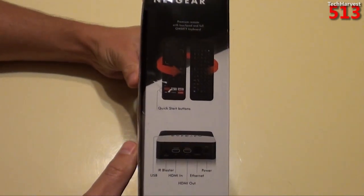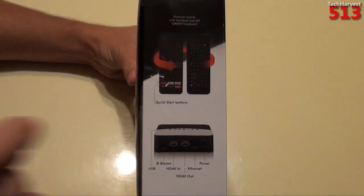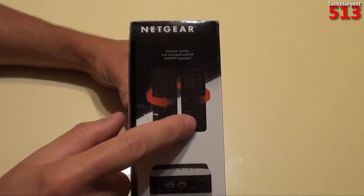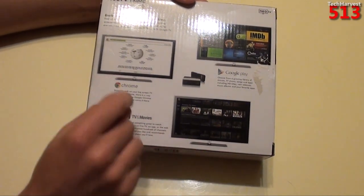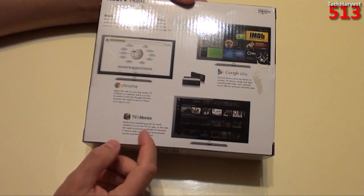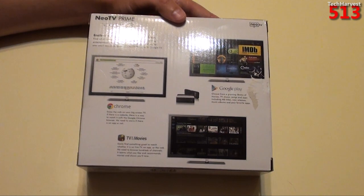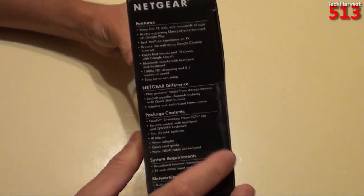On the side you get a taste of what this thing looks like — it looks like the other Netgear NeoTV devices, just a little rectangle. The remote has a full QWERTY keyboard on it, but we'll get into that when we look at the device itself. You have Google Chrome on here so you can surf the Internet. One of the other great things about Google TV is that you can do a search and it will bring up different options from multiple sources to find whatever movie or TV show you're looking for. So let's open this thing up.